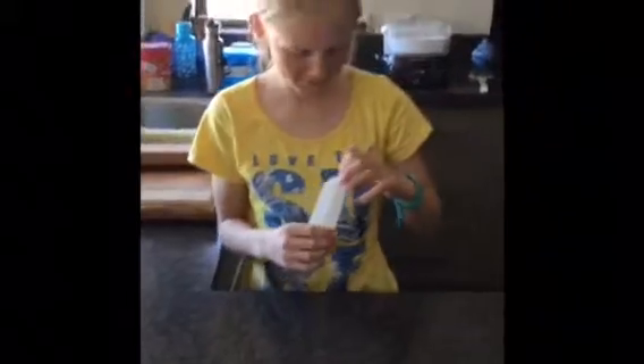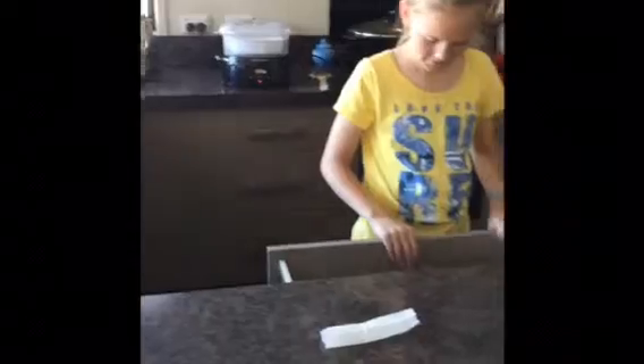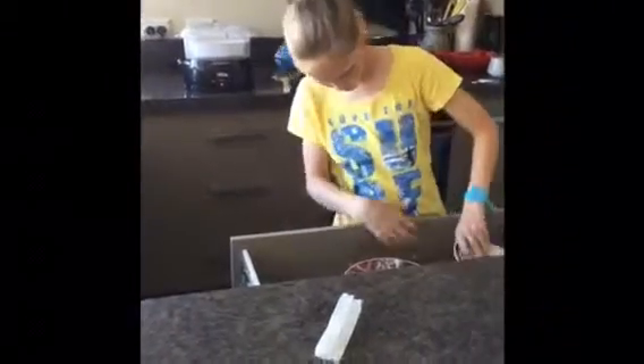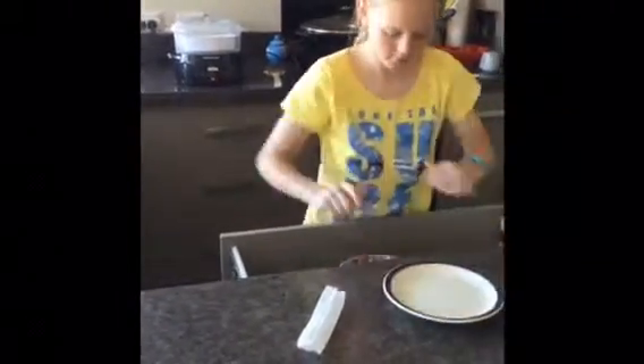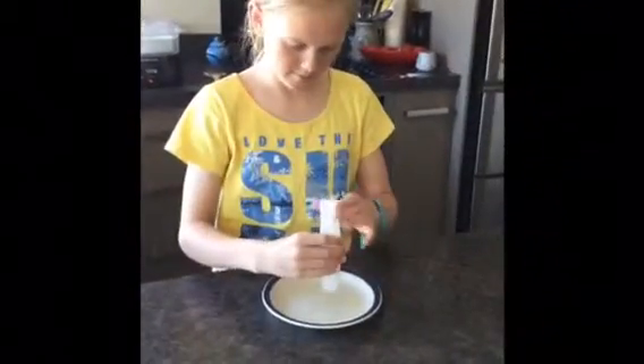Okay, so now I'm going to get a plate and put it on. I've got a cup of water here to catch it — it's going to float. So now I just need to light it.